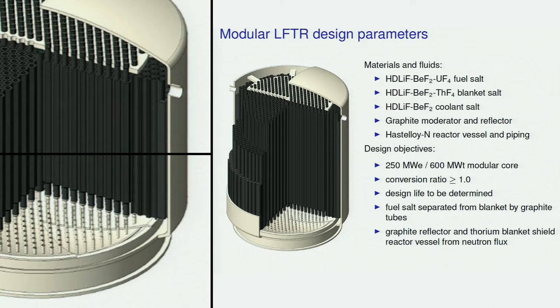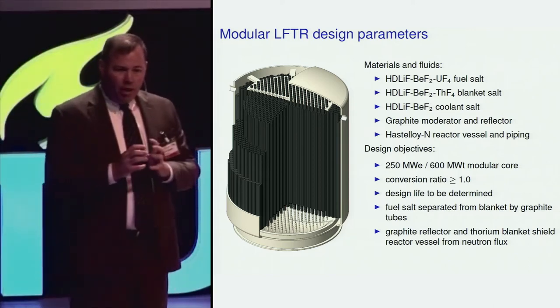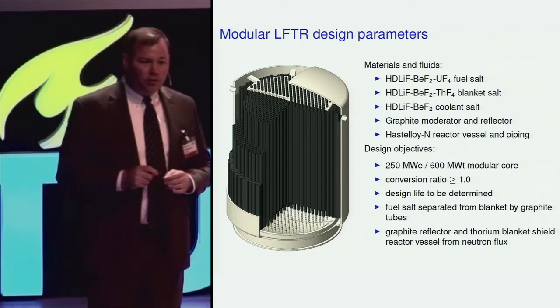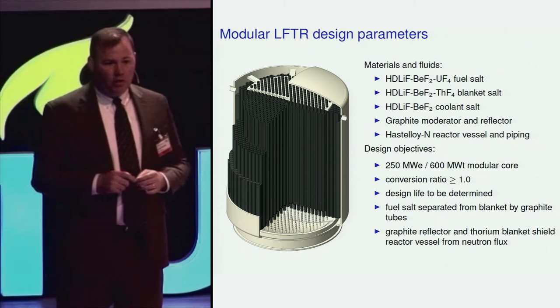It protects from neutron flux. It basically keeps that nuclear reaction bottled up in a region of the reactor where it's not going to cause nearly the damage to materials that it would otherwise cause.